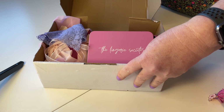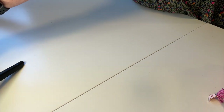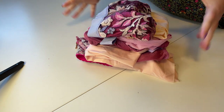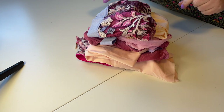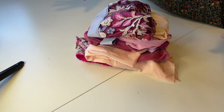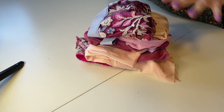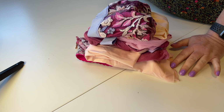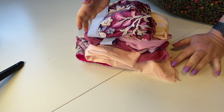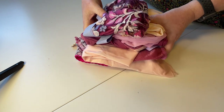I'll pop this to one side. What I did is line up all of my patterns and cut everything in one go. I find if you want to get maximum amount of usage, that was definitely the easiest way to go. Alright, so let's have a look at what we've done.